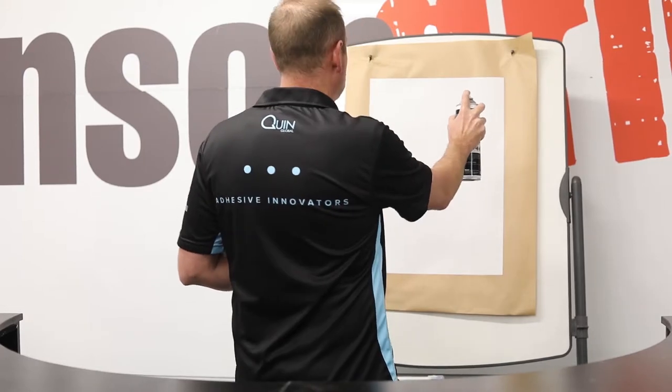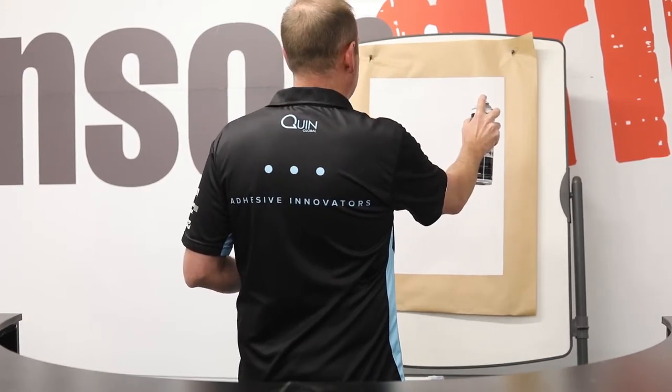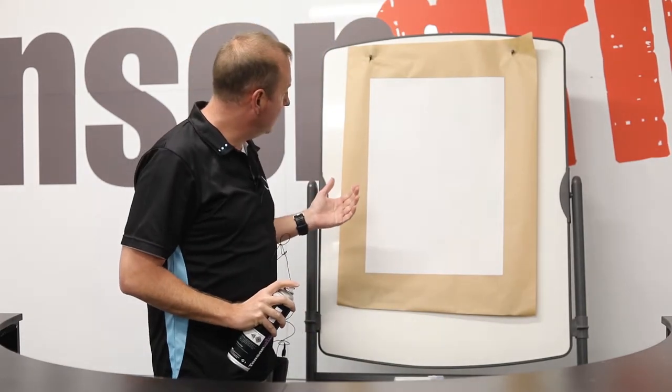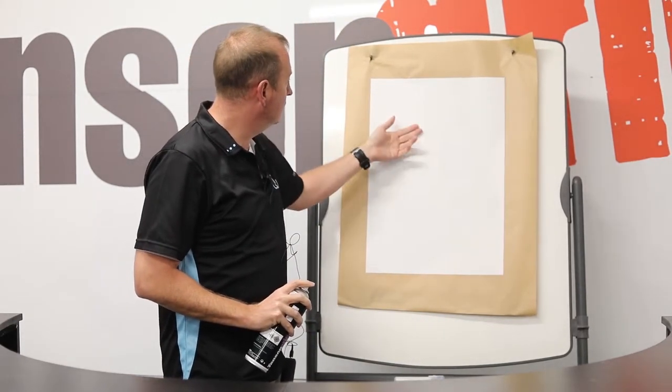I'll be about 20 to 30 cm away from the substrate, and there I've put on quite a nice layer of adhesive.